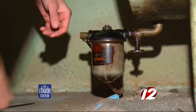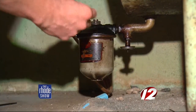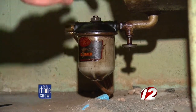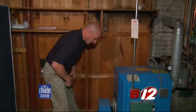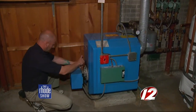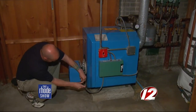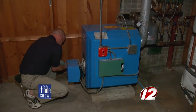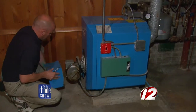We start at the tank, shut the valve off, take the filter apart, and change the filter. We want to make sure we have good gravity flow coming out of the tank, because sometimes the valve can get plugged up. From the filter, we have our line that connects the tank to the burner, and we want to make sure we have good gravity flow from the tank over to the burner.